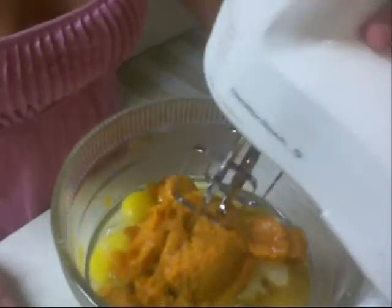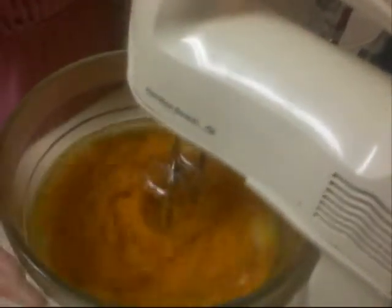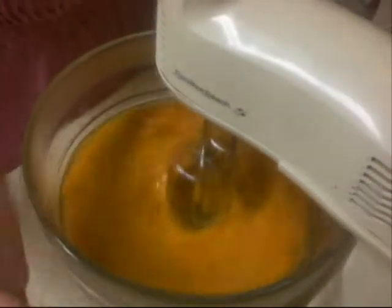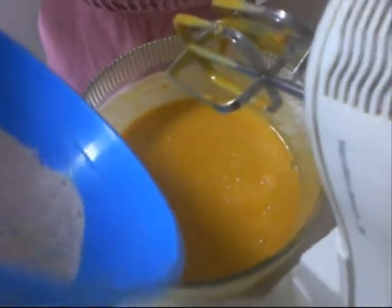And now we blend everything together. Let's start off on a low setting. Once everything starts to be incorporated, you can turn up the speed. Now we're going to add a little at a time — we're going to add the dry to the wet, about a third of it each time. And again, a low setting.